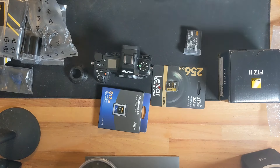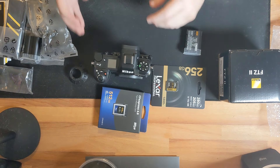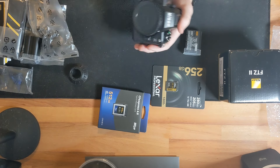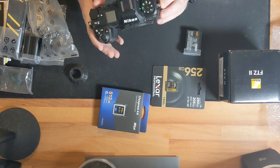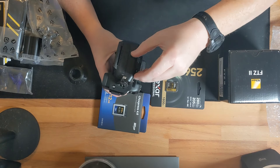I'll be migrating to Z-mount lenses as I go, starting hopefully with the 180-600 so I can start testing the autofocus on wildlife. In the hand it feels very nice — solid grip, your pinky doesn't hang off too much. It has good weather sealing all around. There are your ports on the side: headphone out and mic ports, full-size HDMI, and USB-C for charging.